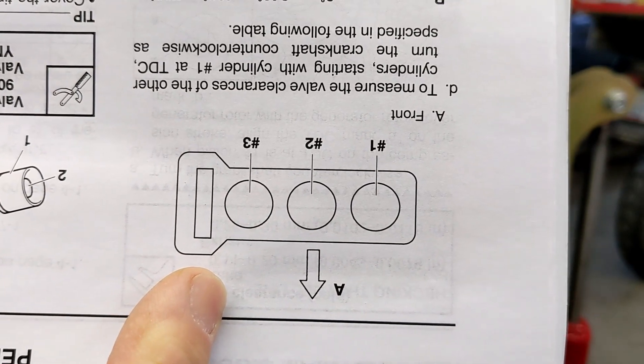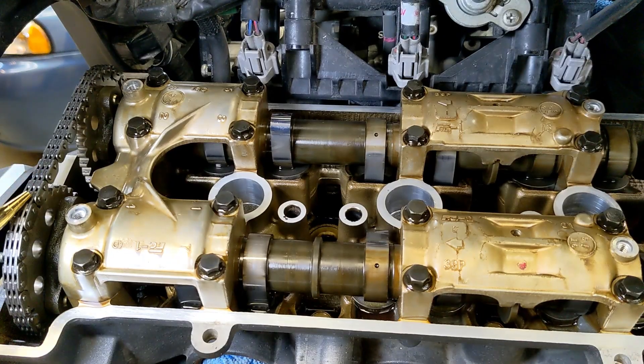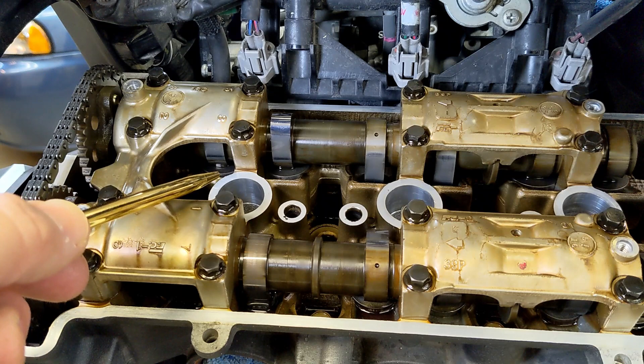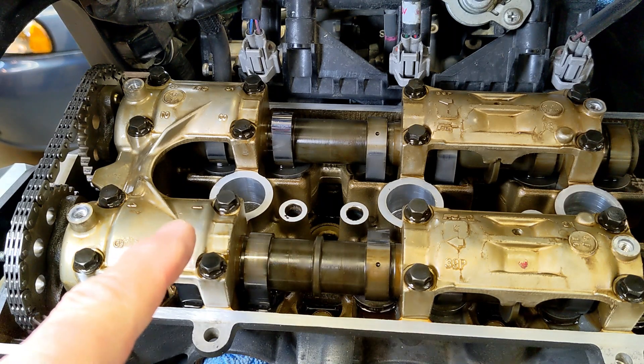The cam chain slot is here, so the cylinders go three, two, one from left to right. Spark plug number three is cylinder three, spark plug two is cylinder two, spark plug one is cylinder one. If you were sitting on the motorcycle looking forward it would be rotated 180 degrees — number one cylinder on your left and number three on your right — but we're looking the opposite direction here, so three, two, one.